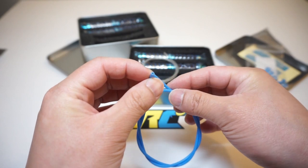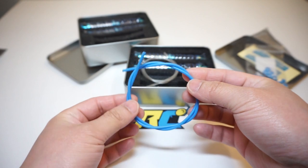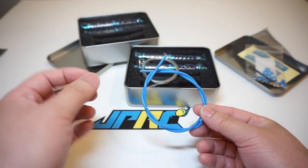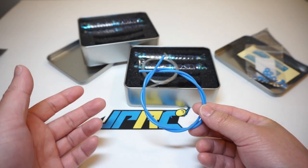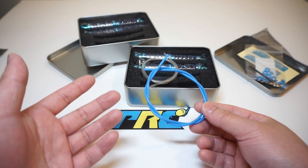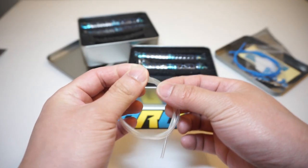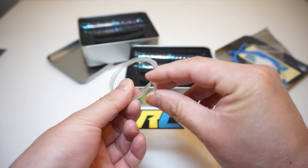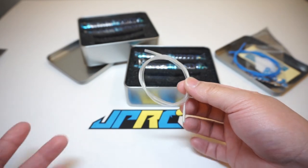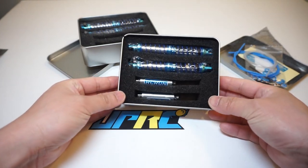It also comes with fuel tubing in two options: a slightly longer blue tube that is more flexible for use with lighter fluid, and a clear tube that is thicker material, perfect for heavier weight oil. One tip: before cutting the tubing to length, get your shock fully assembled without oil first to confirm the right fitment before you cut the tube and install the reservoir. They recommend using either 10 or 30 weight oil for general crawling applications.